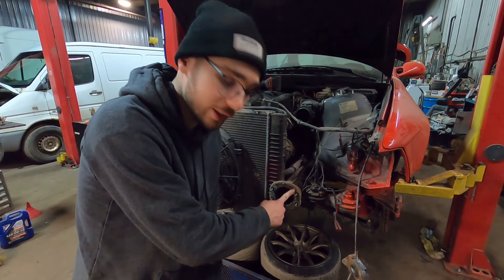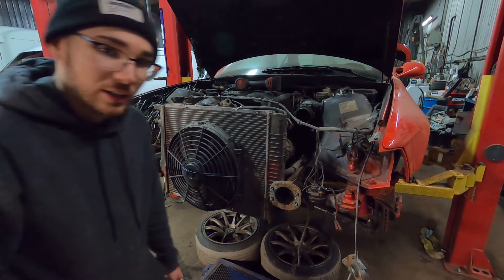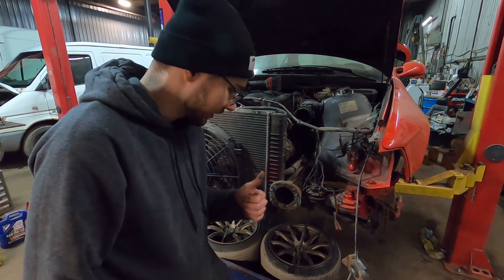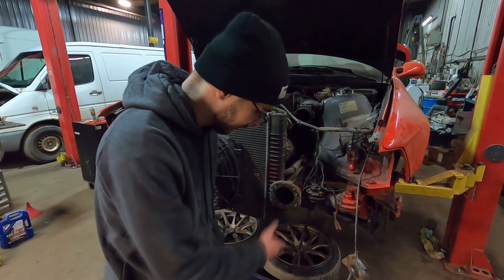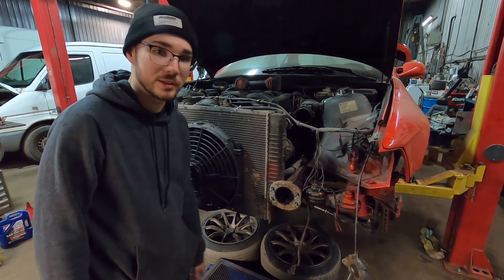FYI, I completely forgot there are factory spot welds on that side. Definitely didn't just wrestle that for the last 30 minutes. Back to taking this apart.